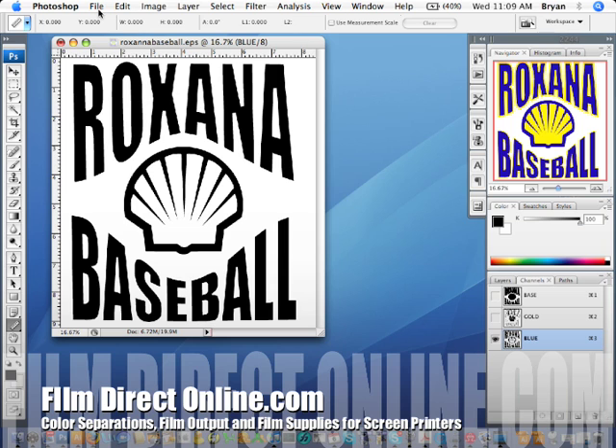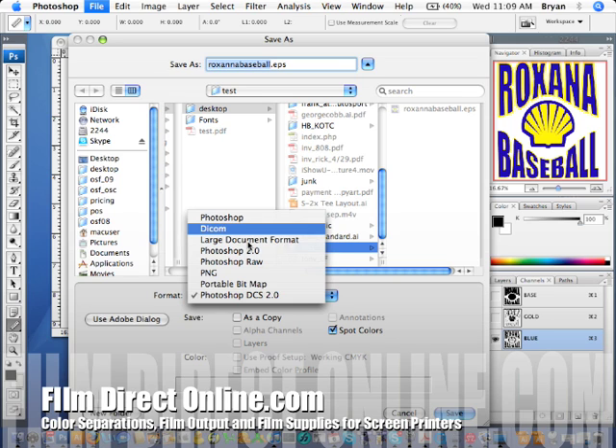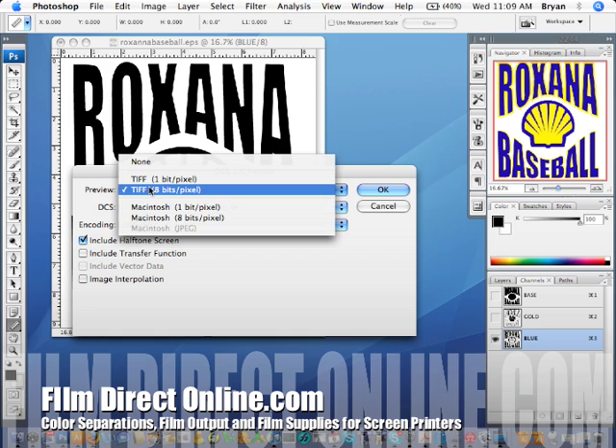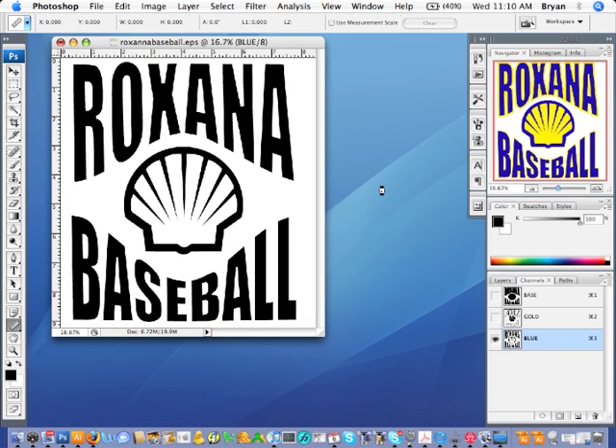What we're going to do is save this as a DCS2 file. Go to File, Save As, Photoshop DCS2 — it's in the drop-down menu. Click spot colors, go ahead and name the file, and hit Save. It's going to bring up another dialog box. You're going to want to choose under Preview: TIFF 8-bit DCS — just leave it as the default setting. For encoding, leave it as the default setting ASC285. Then click on the halftone screen and hit OK — that's going to go ahead and save the file.